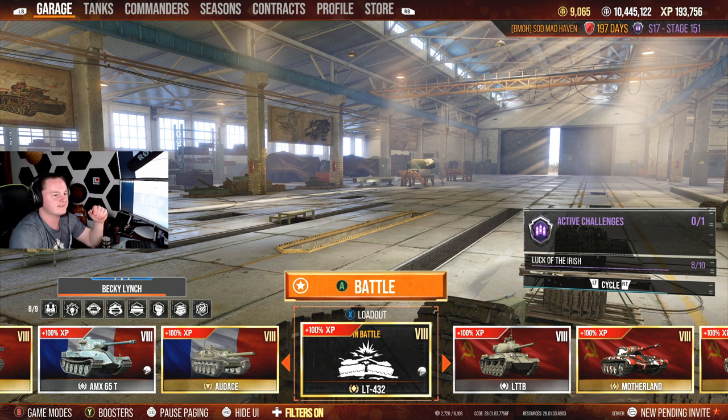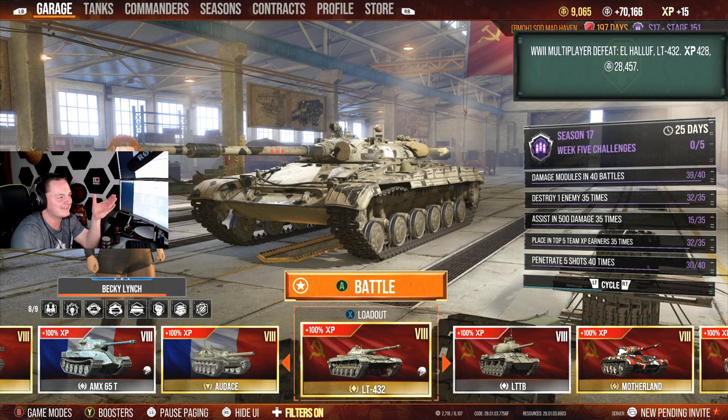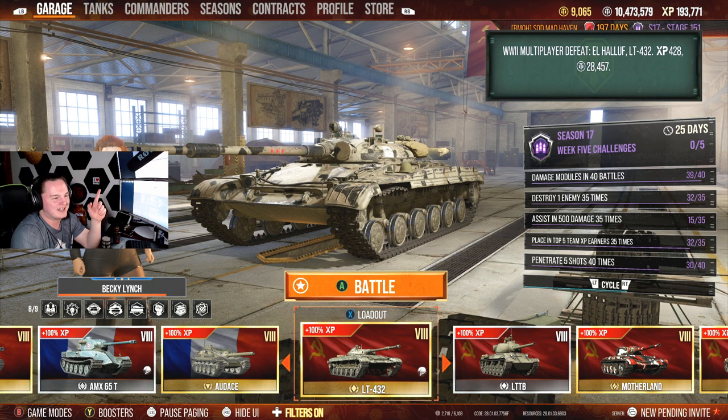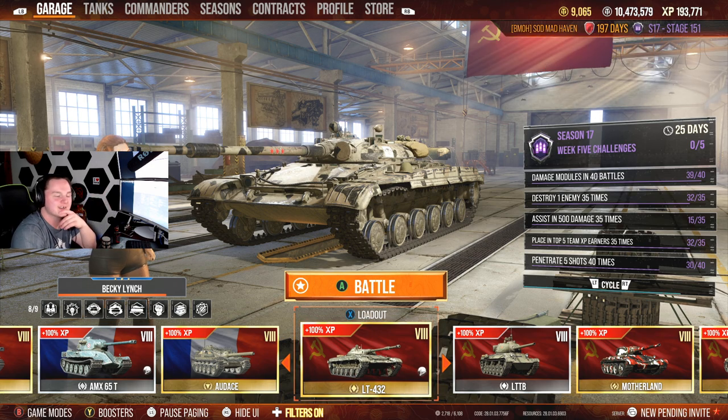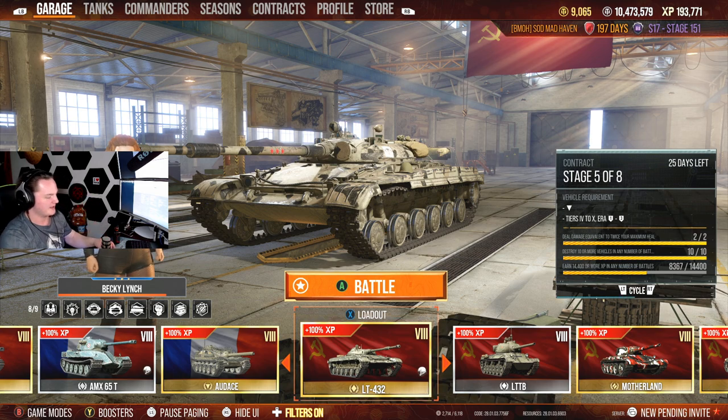Other than that, I did try tonight. My goal was to show off the CS-53, and it turns out I kept getting matched up against tier 10s. Then I had one match at top tier and that one match was on Mines — and it was just not exactly the greatest experience. No, it was not — it was horrid. Could have been better.